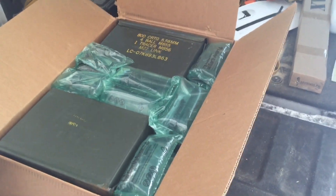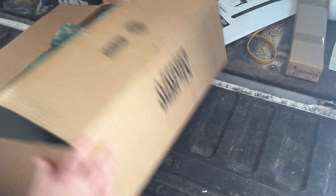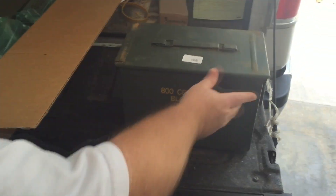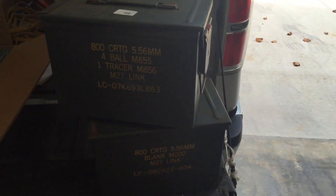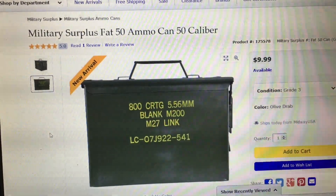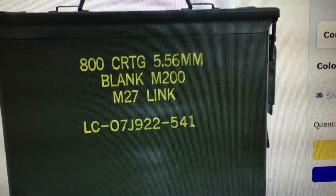Now, you might ask yourself, what is this? I found a good deal at MidwayUSA on ammo cans. That says 5.56. I'm mad. I wonder why this box was so small. I could have sworn the advertisement was .50 cal. This is my order and yes, it does say .50 caliber — and it even shows a picture of 5.56 on there. What in the world?